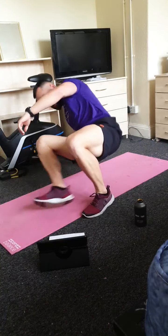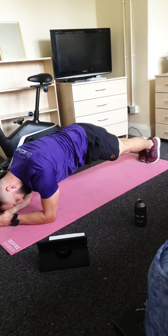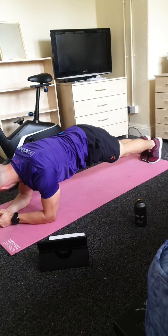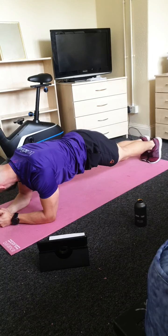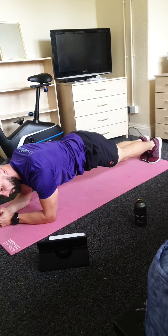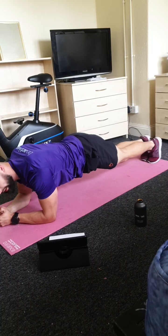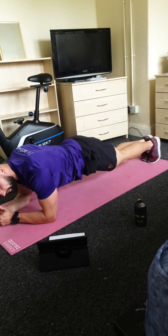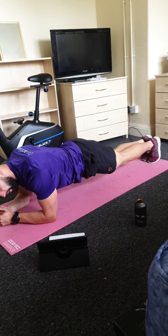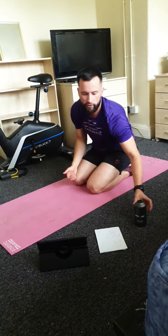Get yourself set up for the last one — just your last plank of the day, thirty seconds. Easy work, then I'm just going to get you to do a couple of stretches to finish off and the class will be done in a couple of minutes. If you managed to get through without any extra rest — smash it! If you needed a bit of extra rest, that's completely fine too. Last push — stay on that plank for the last five, four, three, two and one.